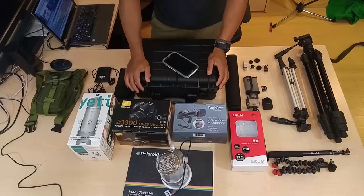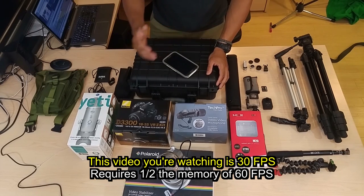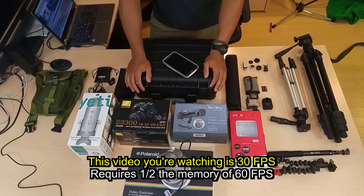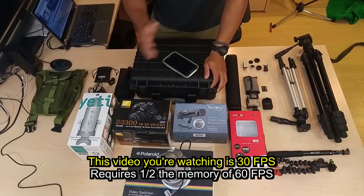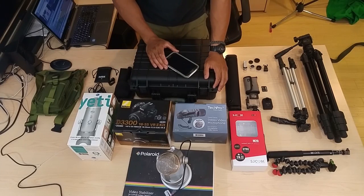If you're shooting at 30 frames per second, the camera is only taking 30 pictures a second. So if I were to move really fast, you wouldn't see all the fine aspects of that movement. You'd want something that can do 60 frames per second in order to see everything that's going on — it's just more fluid and it looks a lot better.